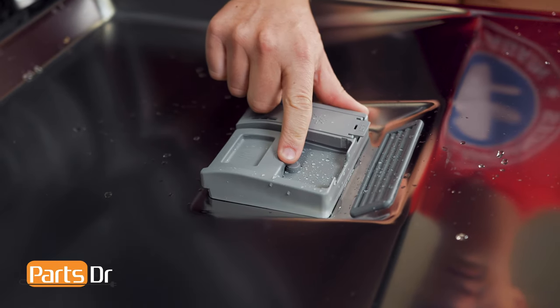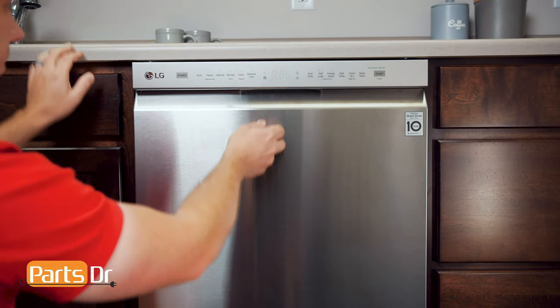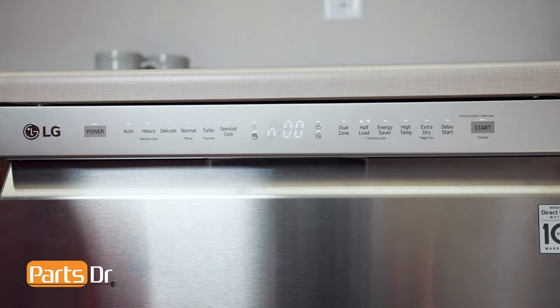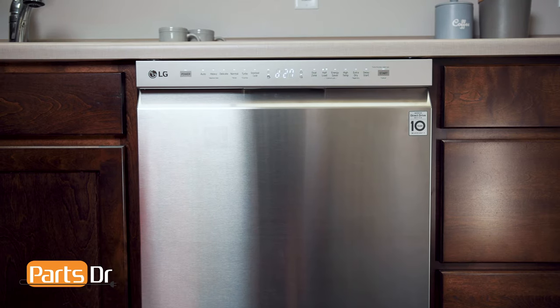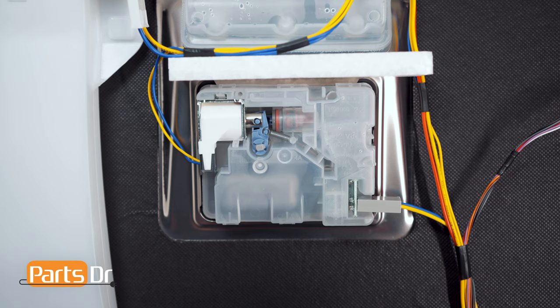To test your dispenser, start by closing the detergent dispenser door, followed by the dishwasher door. Next, press the power and start buttons at the same time to enter test mode. Once in test mode, all of the lights will turn on and the display will flash. Then press the start button once.